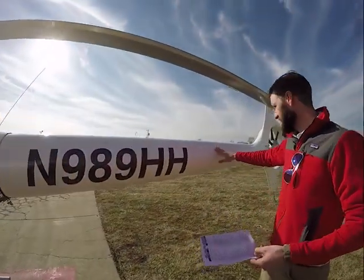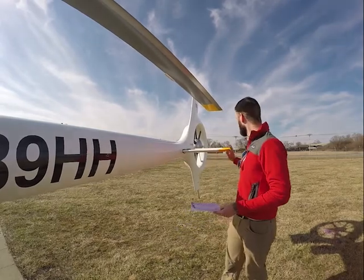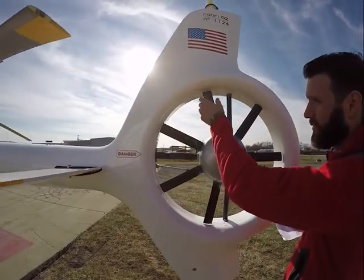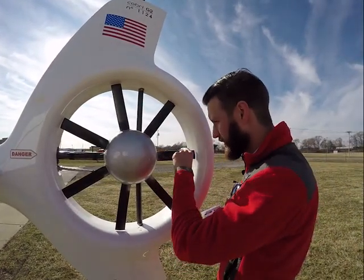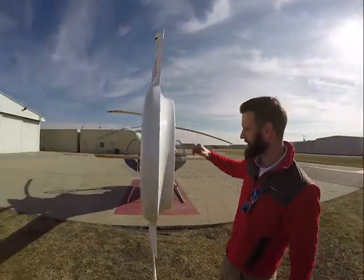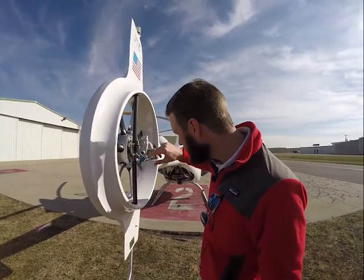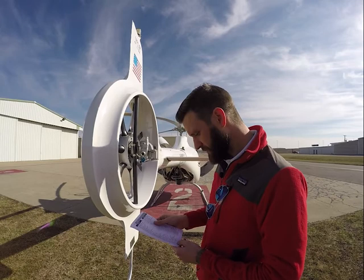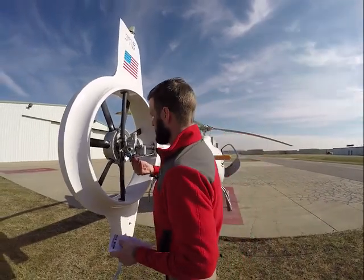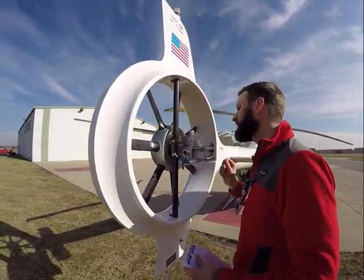Coming back here, looking at the tail — just checking the general condition, making sure there are no cracks, no areas of fatigue. Horizontal stabilizers are in place, just wiggling it a little bit. Looking at each individual blade, making sure there are no cracks. Everything looks pretty good. Making sure there's no excess oil coming out of the gearbox here. Our chip detector is in place and we've got oil. Tripod attachments are in place and firm, everything is free to move. Safety wires are all in place, not coming undone.